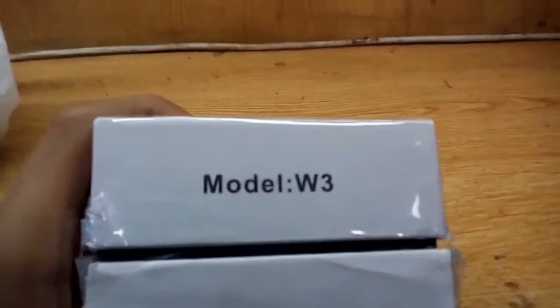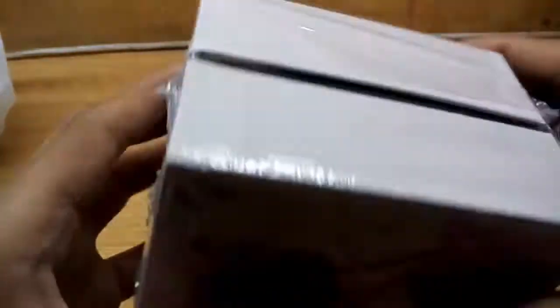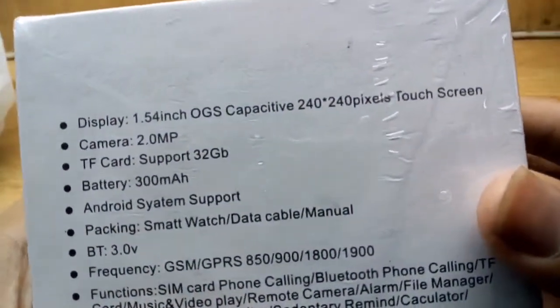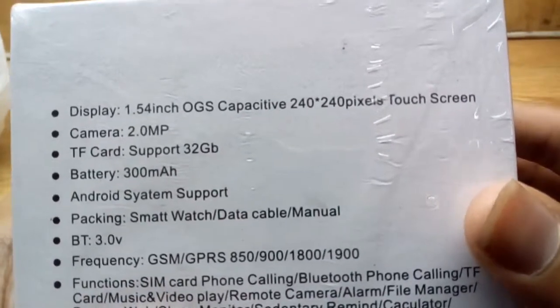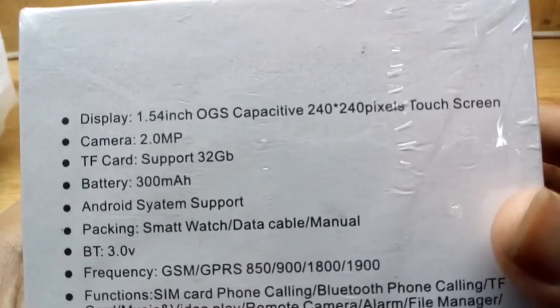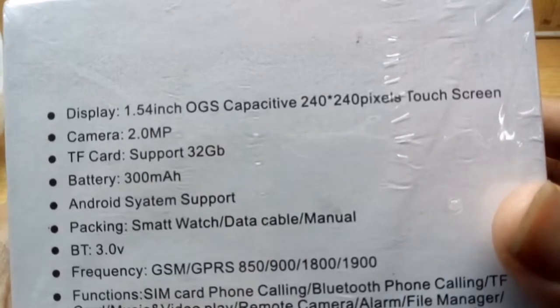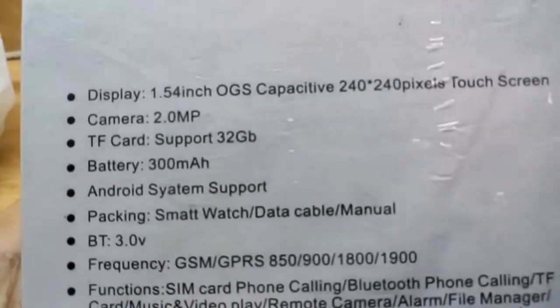The front looks like this, the sides look like this, the second side has the barcode, model W3, and color options. On the back side: display 1.45 inch OGS, 240 pixels, touchscreen, 2 megapixel camera, TF card support 32GB, battery 300mAh. Note the spellings are wrong because this is a copied watch.